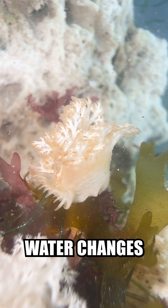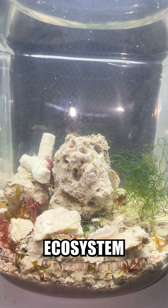For the first week or two, I'll do daily water changes while the jar settles. But the goal is to have a thriving ecosystem without any upkeep.